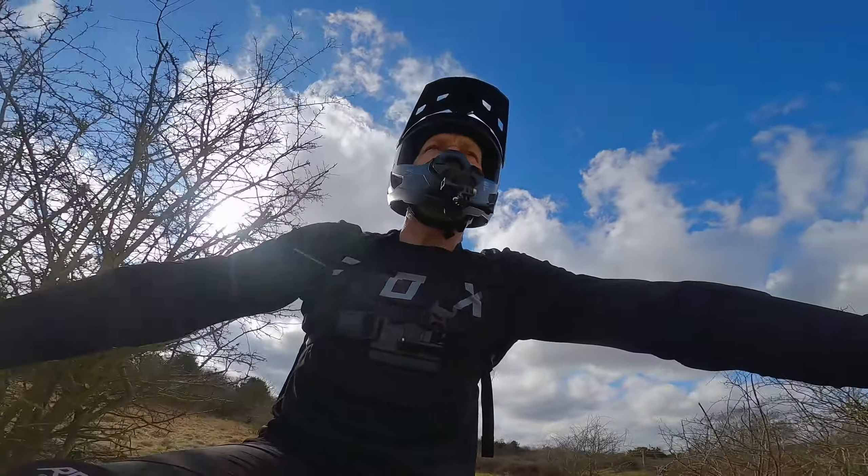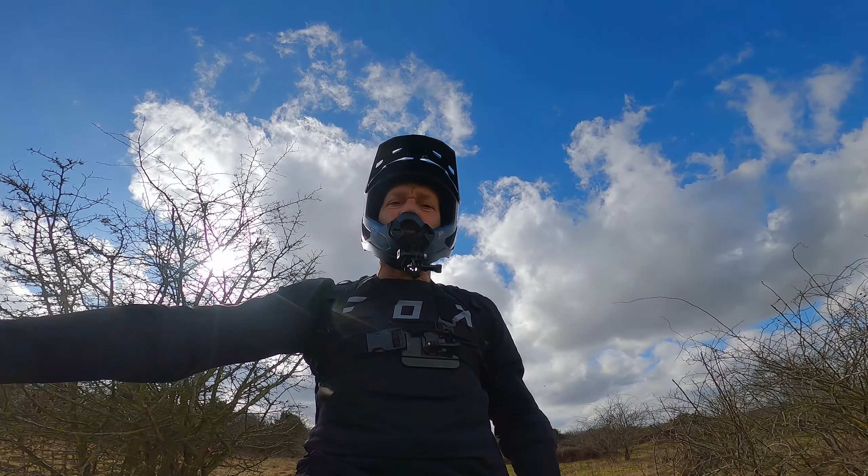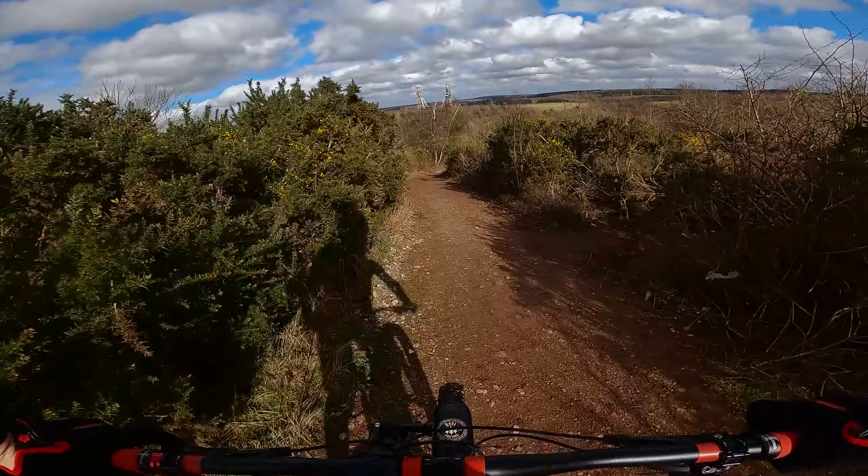Anyway, that's enough waffling. I'll swap the camera around now, stick it on the chest and go down a bit of water descent. Onto the chest mount - no fuss at all.